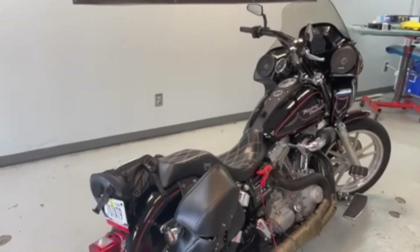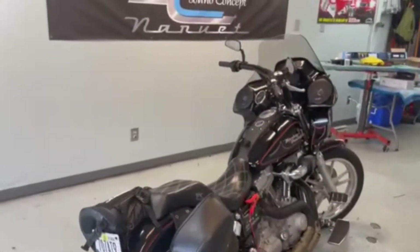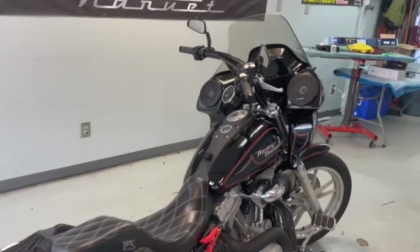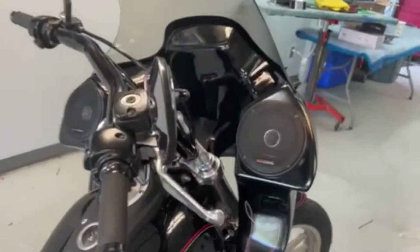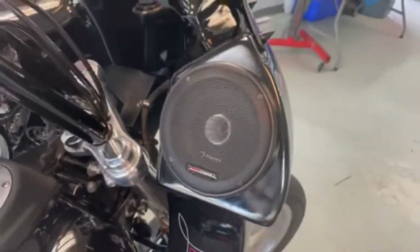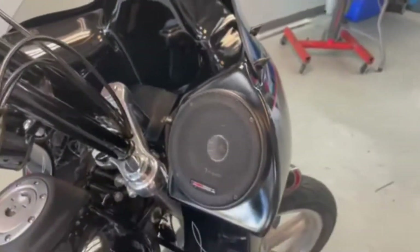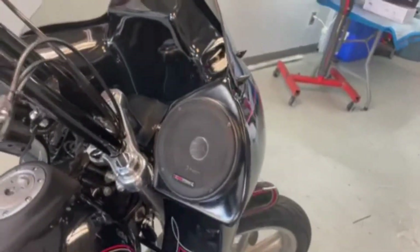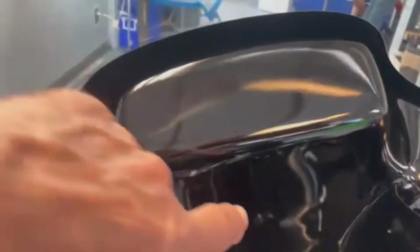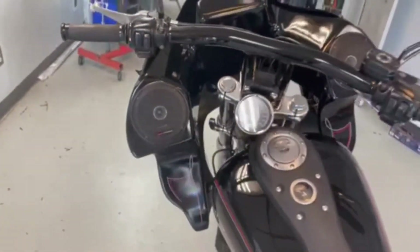Sound Concept is finishing up on this 2006 Harley-Davidson sound system upgrade. What we did was a JL Audio Bluetooth piece going directly into a Sound Digital amplifier, along with five and a quarter inch coaxial Audio Dynamic speakers. We had to enlarge the hole size a bit, added sound dampening, sealed it off, and poly filled it to give it better sound. The amplifier is mounted behind the panel on a structure that we built.